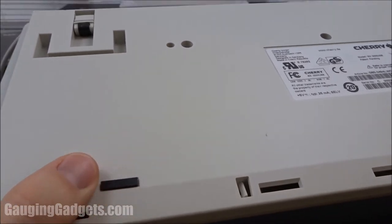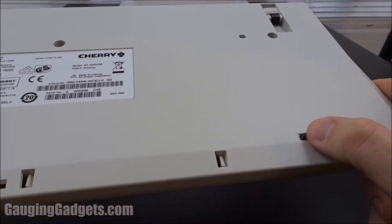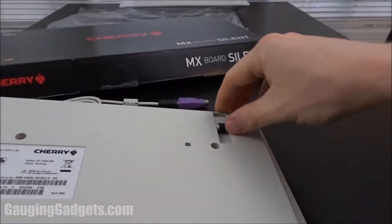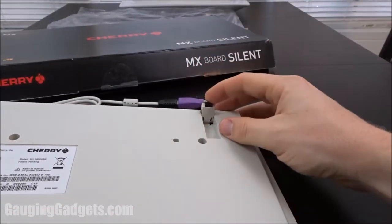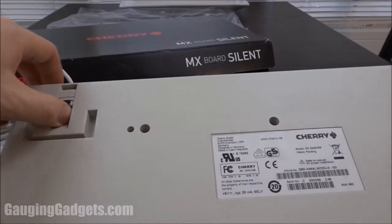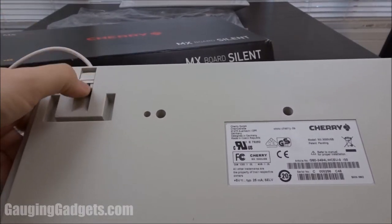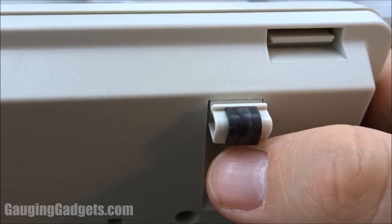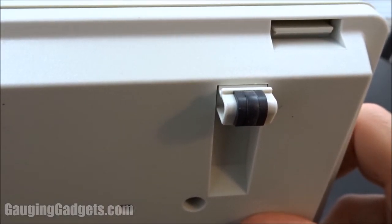Take a look at the bottom of the keyboard — as you can see it has two rubber grips in the front. These seem to be pretty well attached and they're not going to come off. Then you have the stands that come up, which have rubber on them as well, and that's on both sides. They snap in pretty well and I think it would be pretty secure. The grip does go all the way around, so it seems like it would do a good job of keeping the keyboard in place.